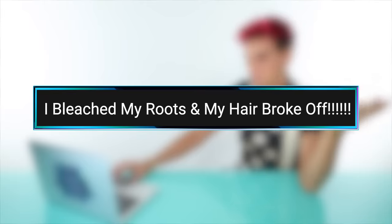First up, we have a video by Mora by Mida, and this is called 'I Bleached My Roots and My Hair Broke Off.'